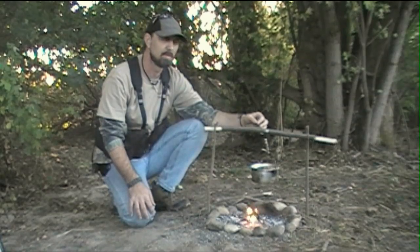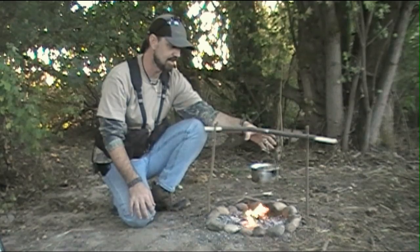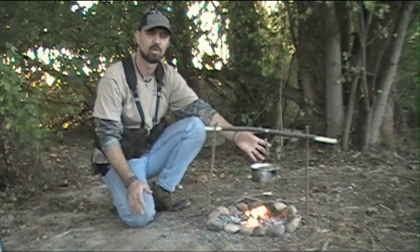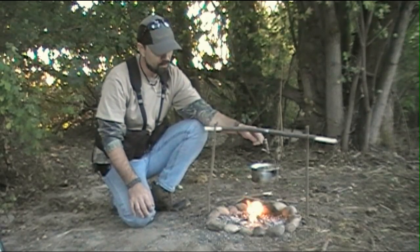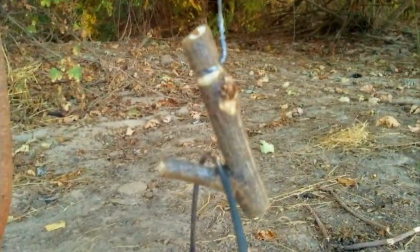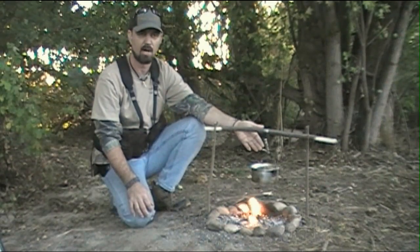I found that wire is better than using something like paracord, which is going to eventually melt through and you stand the chance of dumping the contents of whatever you're cooking into your fire — which of course you don't want. So we used a little bit of wire for that. We went ahead and fashioned a small pot hanger out of another section of fork stick, wrapped our wire around that, and as you can see we're hanging the pot from that.